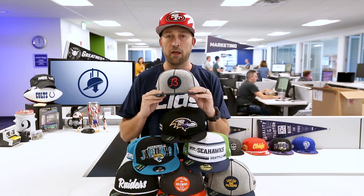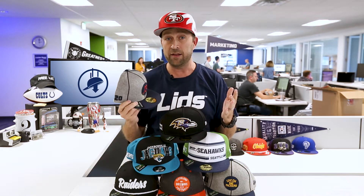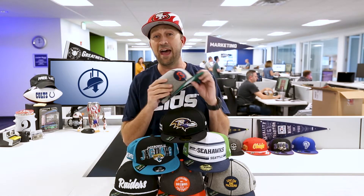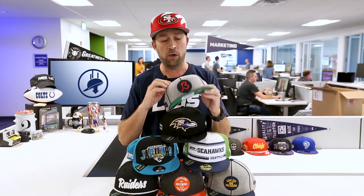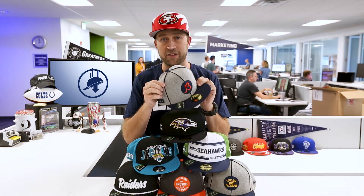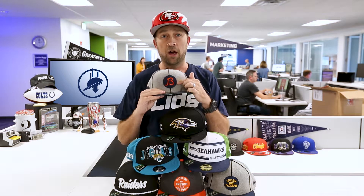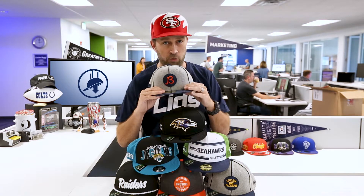First of all, we've got the Bears, which is from the 1910s and 20s. The Packers were the only ones in the 1910s, but all the other teams that came in during the 20s have this style of hat. It's a faux wool, it's got piping along the stitching, and it's got a circle logo with the team logo on the front — usually era representative. So you got the old school Bears.